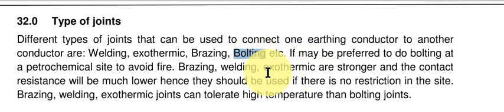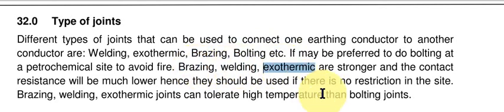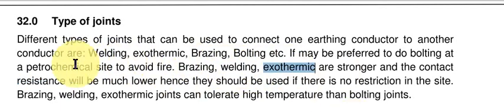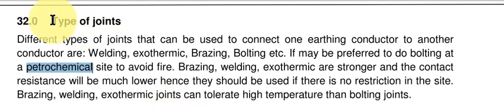Brazing, welding, and exothermic connections are stronger and the contact resistance will be much lower. If it is a greenfield project — a project being done for the first time — you can go for welding or exothermic welding. But if it is a brownfield project, a renovation or modernization where the basic plant is already running, you have to discuss with the owner and decide on the type of connection.